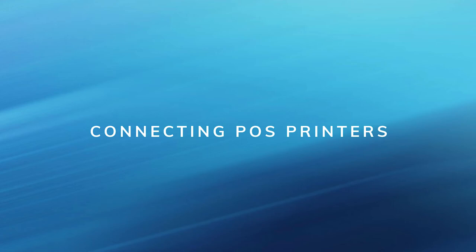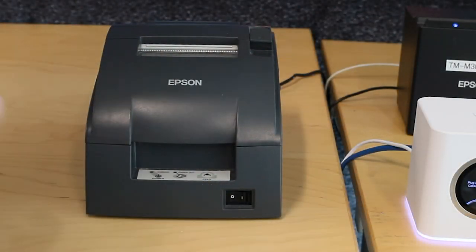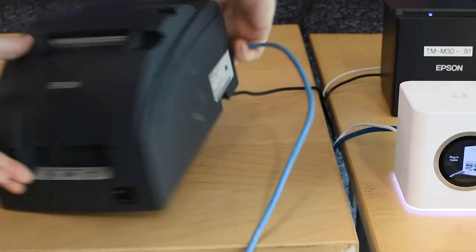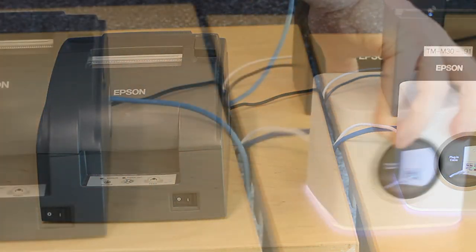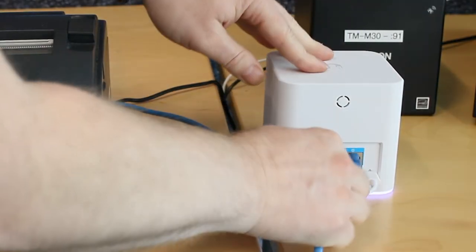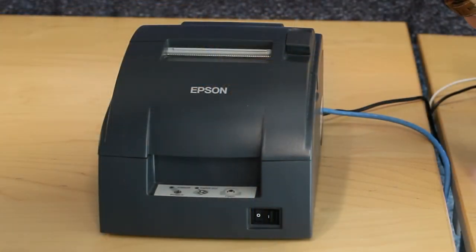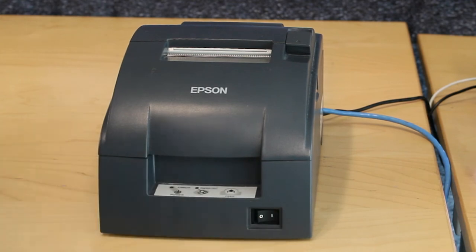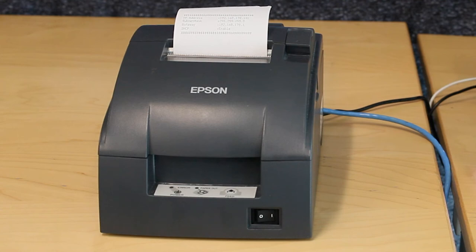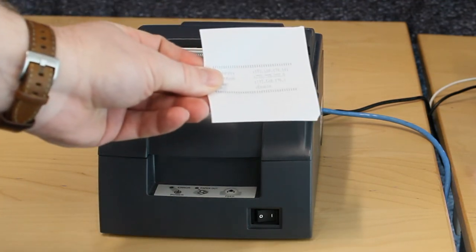Connecting POS printers. Turn the printer off. Run a cable from the LAN port on the bottom of the printer to one of the ports on the router. The Amplify router has four network ports on the back that you can use to connect LAN-based printers. Turn the printer back on and after a moment the printer should print out its IP address. At this point it's connected to the network.